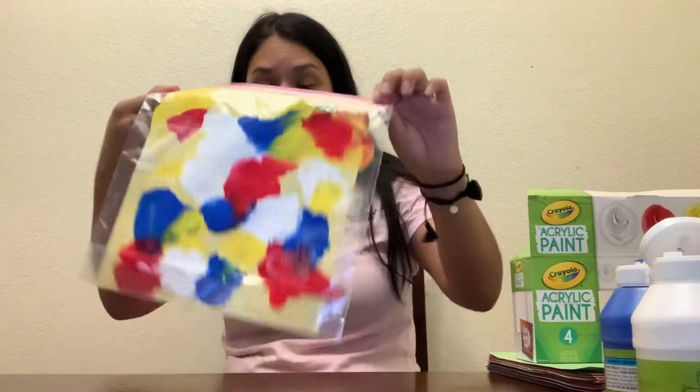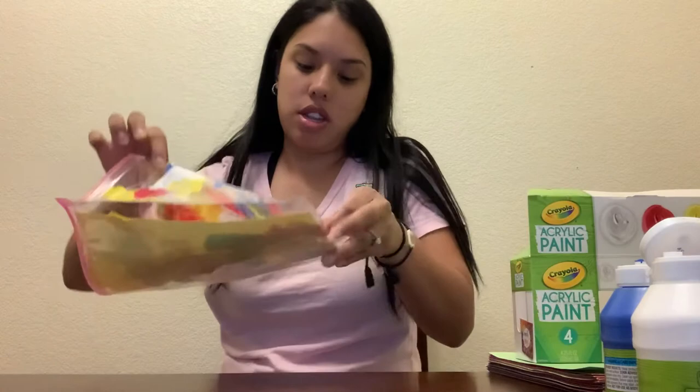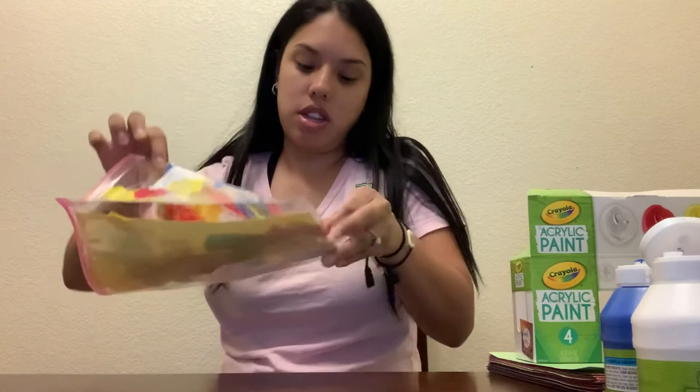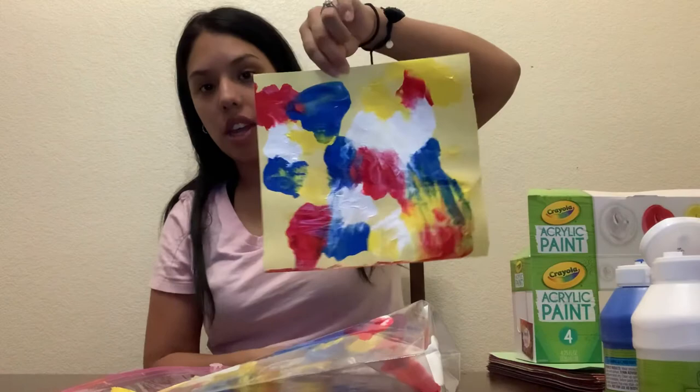This is what it's starting to look like. Once you are done, you can take it out of the bag — be super careful, because it's going to get stuck to the plastic bag. I'm going to take it out and show you what it looks like, and that's how mine looks like.